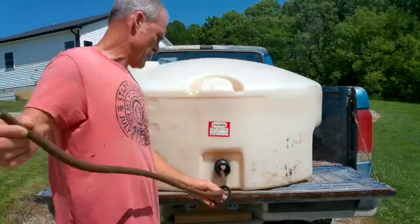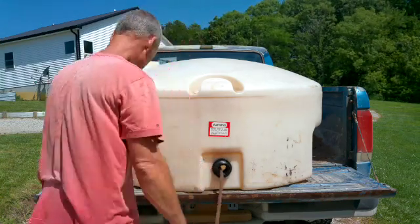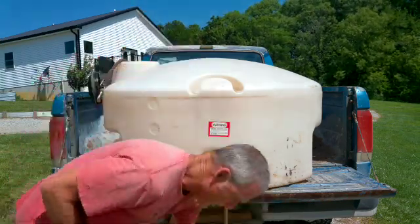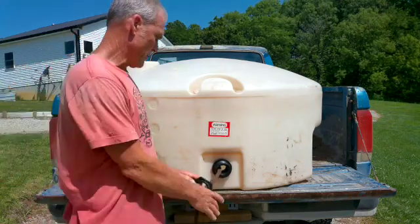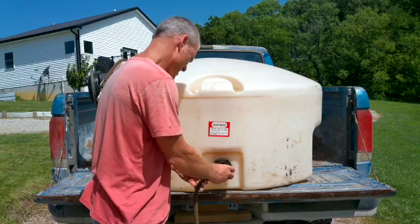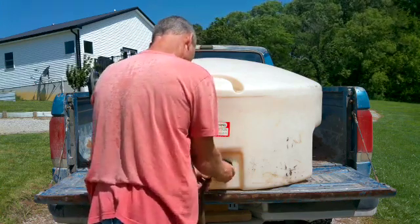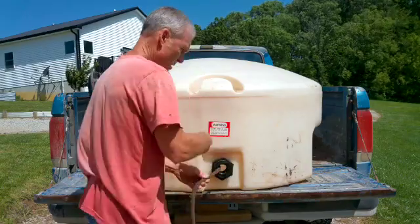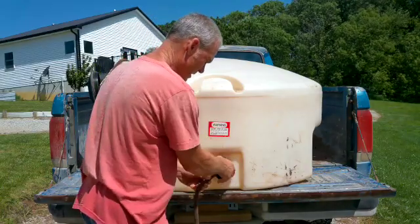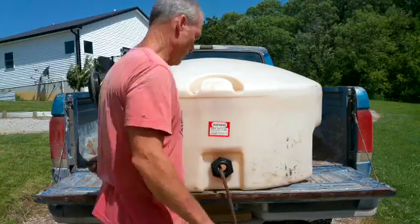Now you take your O-ring, put that through, set it, take this, set it, run it through, set it. Now these are threaded backwards, so to tighten it you're going to go the opposite way that you normally would — righty-tighty instead of lefty-loosey.